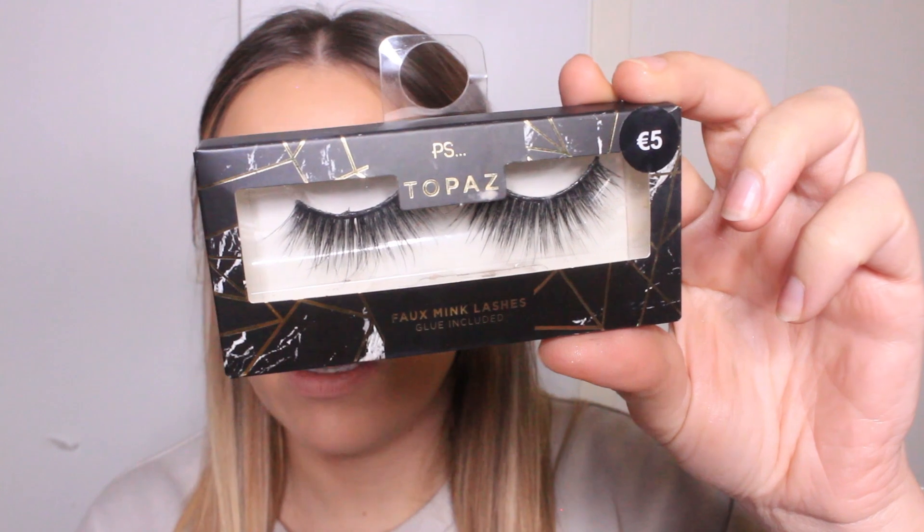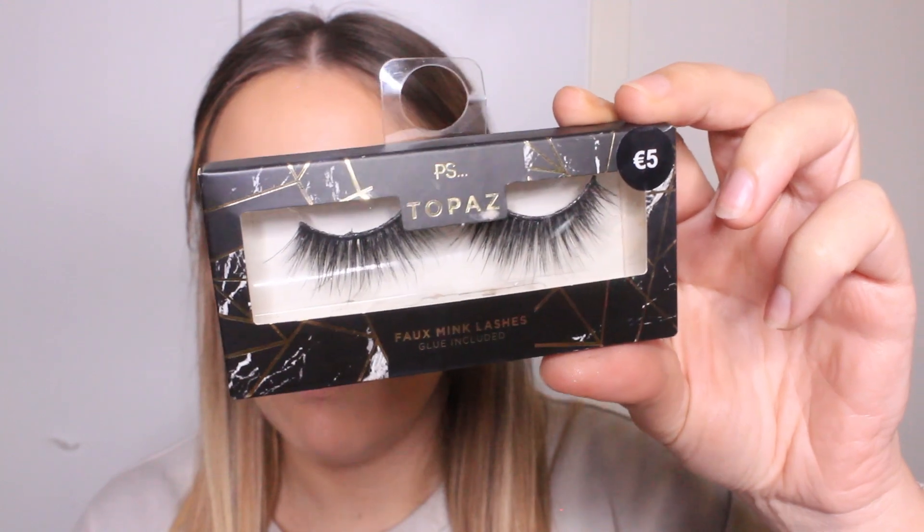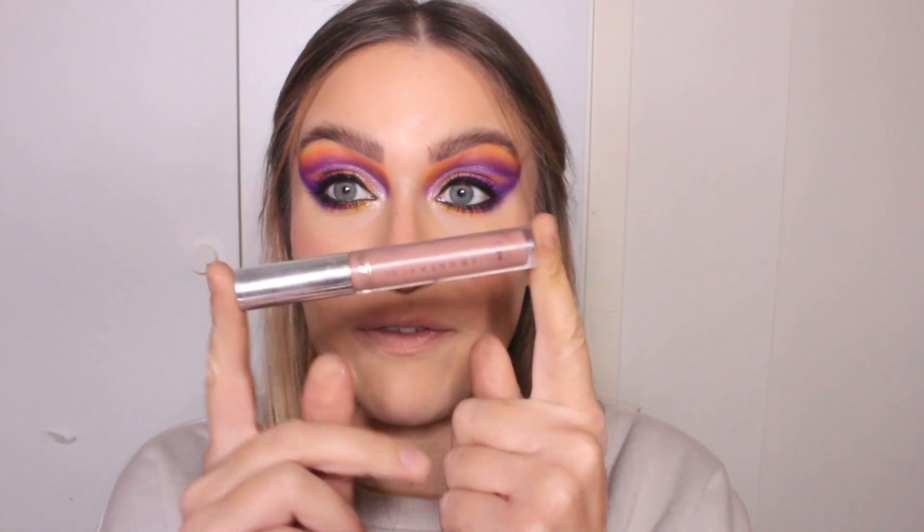Today I'm going to use these lashes from Primark. They are in the style Topaz. The packaging is so cute and they are super wispy. I have worn them a few times. While the lash glue is drying, we're going to move on to lips. I think I'm going to go for something simple, probably just a pinky nude. I've already decided that I'm going for a pinky nude just because there is a lot going on on the eyes and we don't want to take the focus away from that. So firstly, I'm going in with the MAC lip pencil in the shade Subculture. And for liquid lipstick, we're going for the Anastasia Beverly Hills liquid lipstick in Pure Hollywood. So simple, but such a pretty shade.